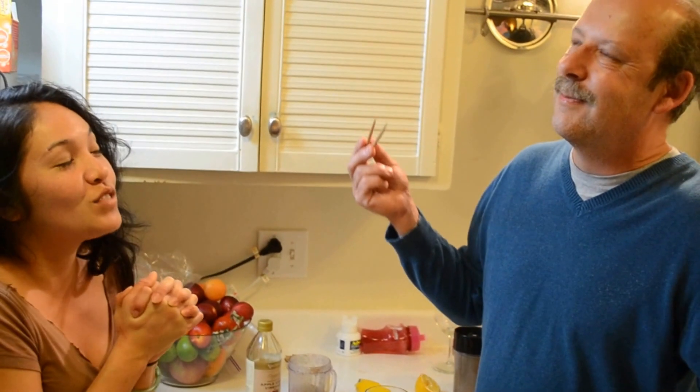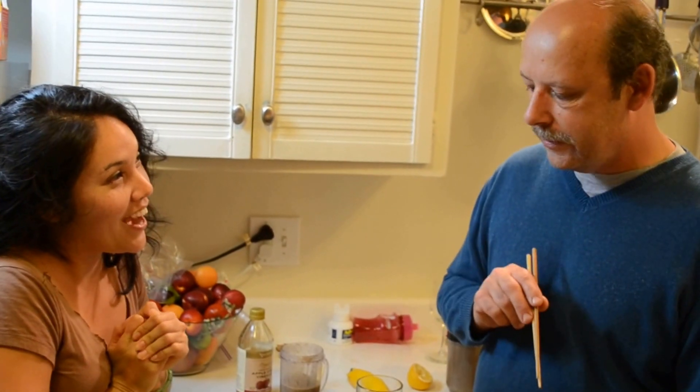Do I hear a Hawaiian-style luau roast? I'm going to get the pig. You can do a hula or something. I'm not going to do a hula. If I cook the pig, I don't have to do the hula. If you cook the pig, I will pretend to know how to hula. Okay, that's a good deal. Deal.